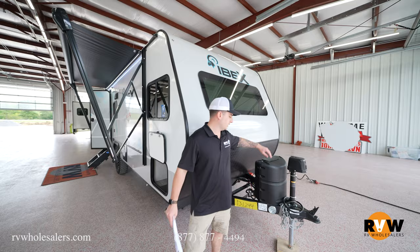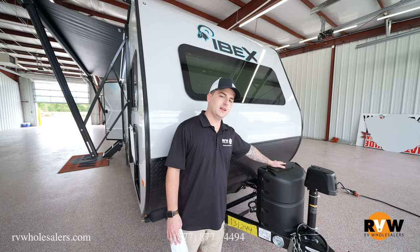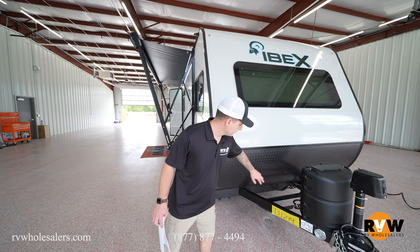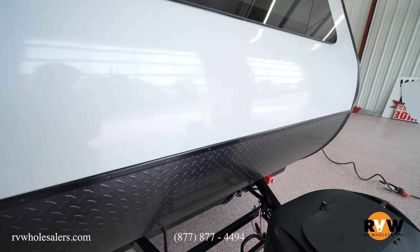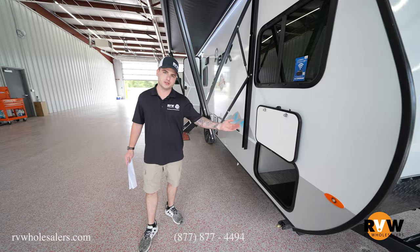Starting at the tongue of the trailer, you're going to notice a power tongue jack — no more cranking. Just press a button to raise and lower it under your tow vehicle. There's also a 20-pound propane tank — plenty of size for an extended camping trip. Over there in that red box is a battery disconnect, so you can shut that off and not worry about something draining the power.